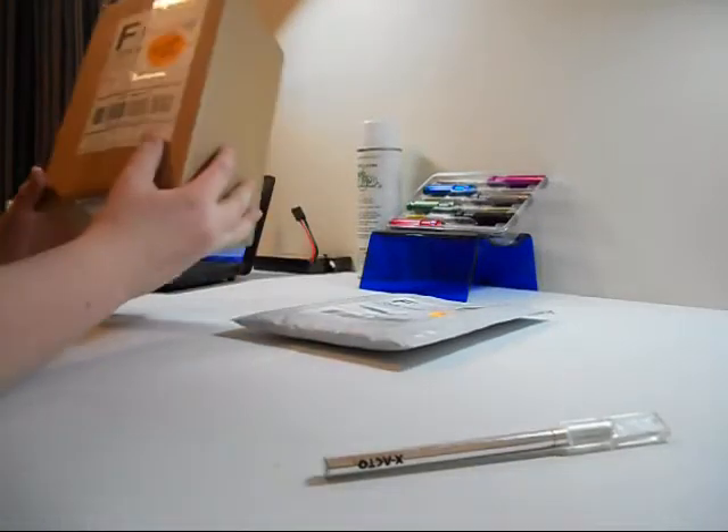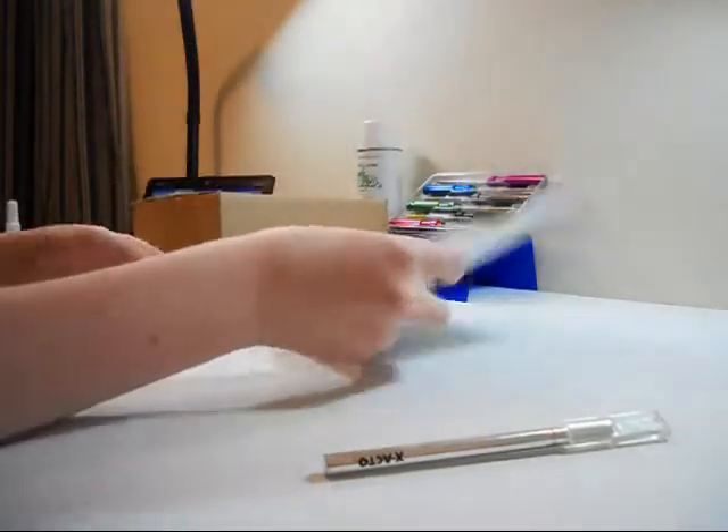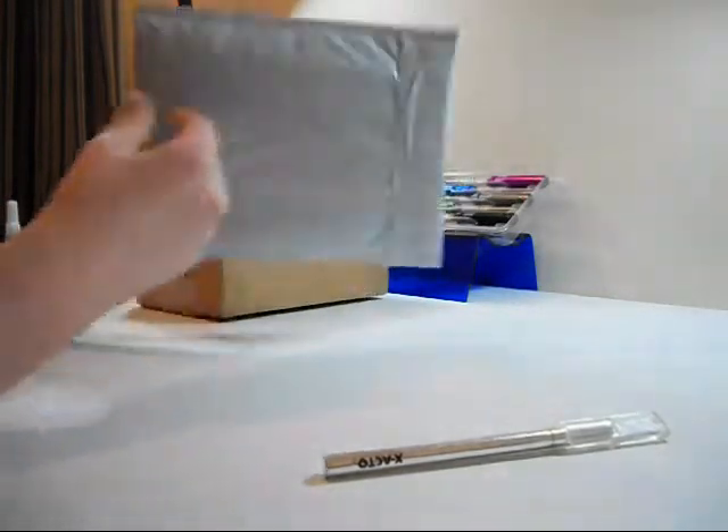Hi, I'm just gonna be doing a real quick unboxing of a package I got from A-Main Hobbies and then a smaller package from Avid Racing Concepts. So let's just get into it.